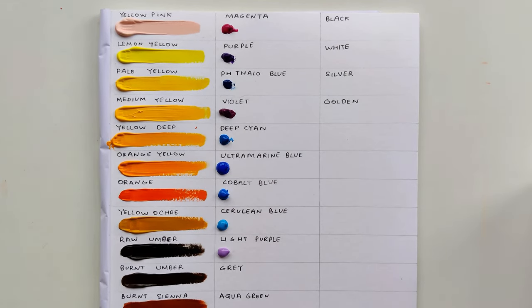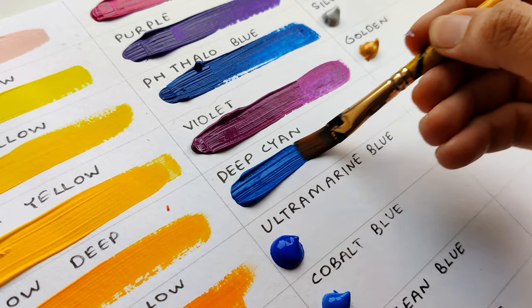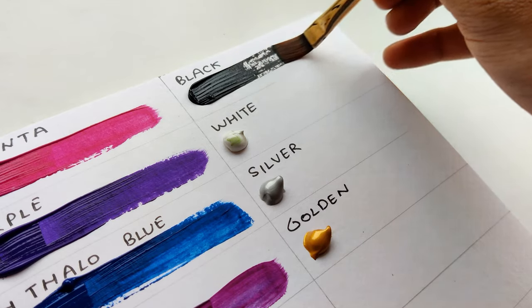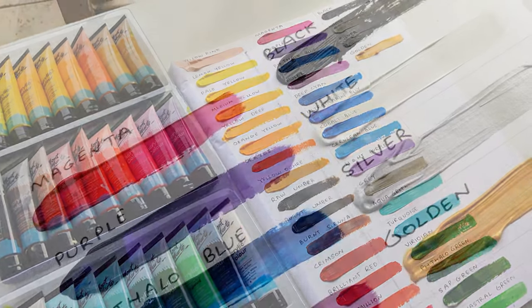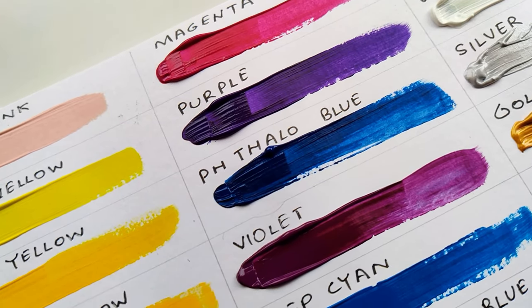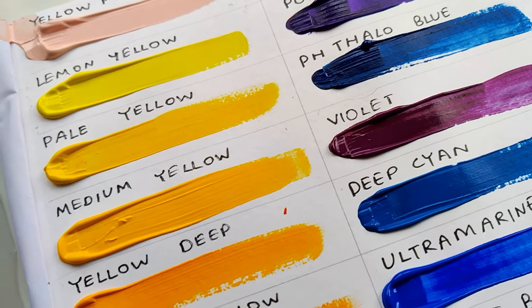These are super suitable for beginners because they are very easy to handle, you can easily blend them, and they have a faster drying time, so if you make a mistake you can cover it. Now the swatch is complete and you can see how pretty the colors look - very creamy and very opaque.